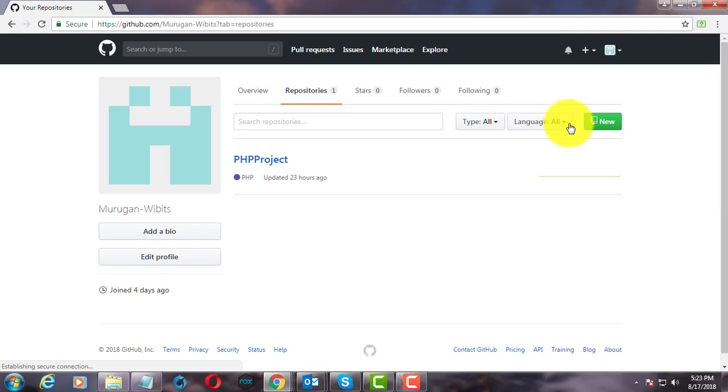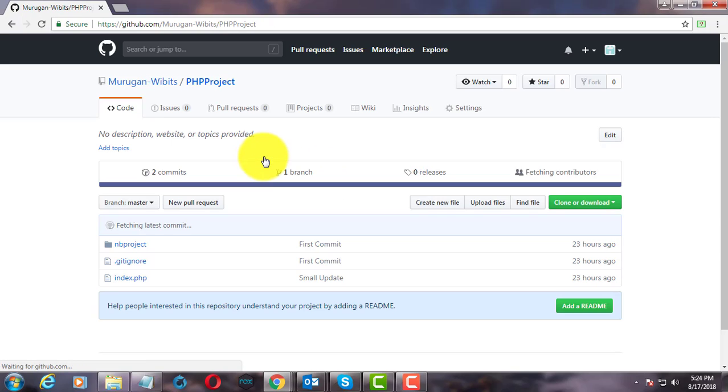Click your repositories. The repository list displays. Click the repository you want to delete.